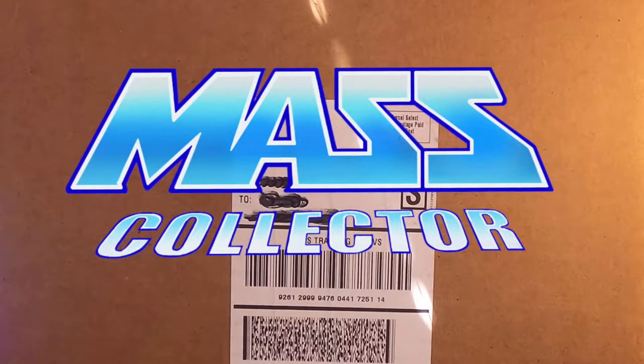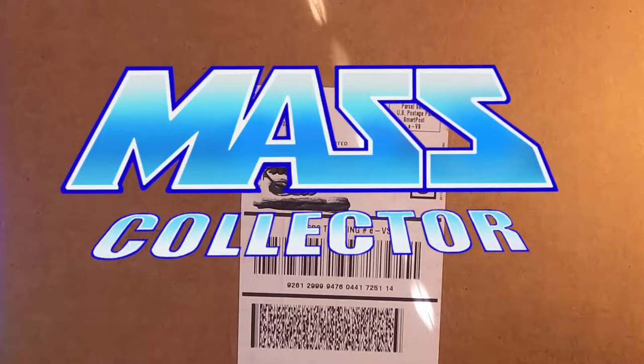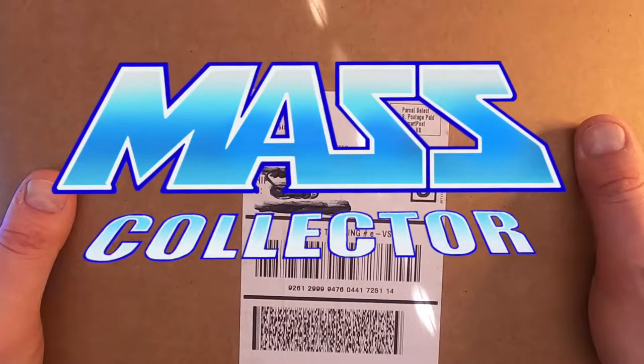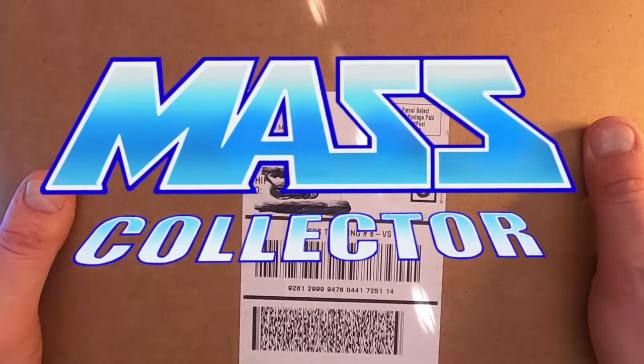Hey, what's good YouTube? Nate with Mass Collector. I just got my first pre-order box of Wave 4 — what is this — Wave 3 Masters of the Universe Origins line.